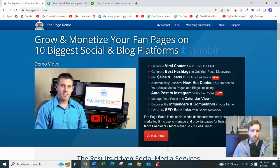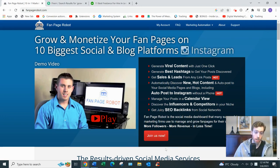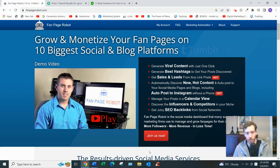So Fan Page Robot — let's dive in. What it is, basically, is a cloud-based software that allows you to post to various social media channels like Facebook, Twitter, and Instagram all in one place. It also allows you to schedule your posts in advance, find hashtags, and curate content — images and videos that are trending.